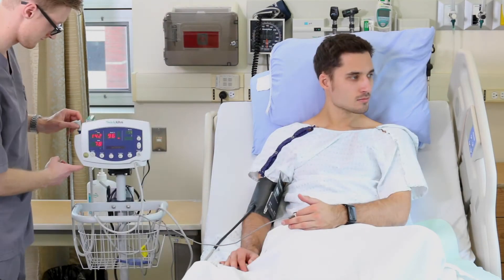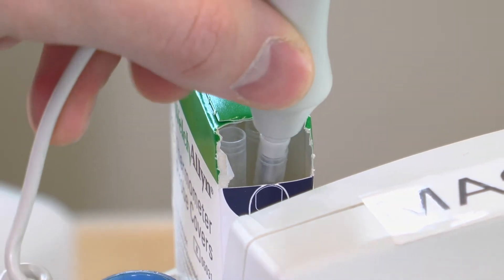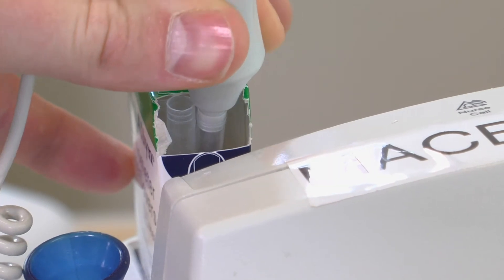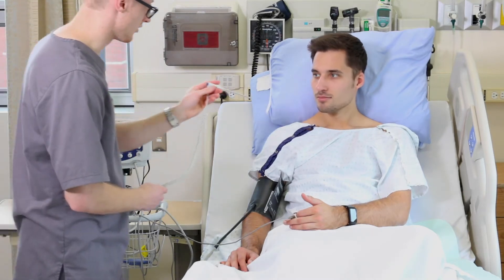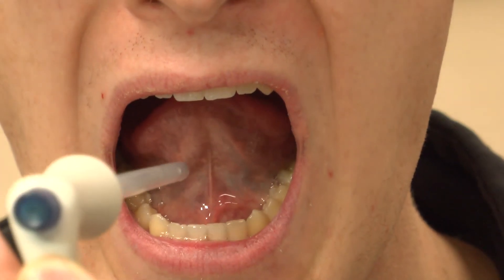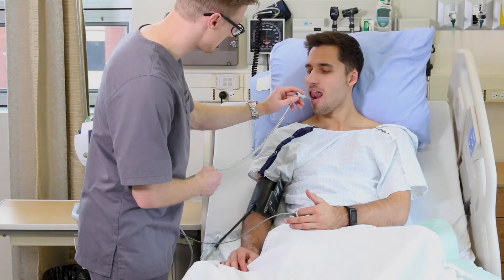To obtain temperature, take the temperature metal probe and firmly insert it into a plastic sleeve. Then insert the probe under and at the back of the patient's tongue on either side of their mouth. Have them rest their tongue on the probe and close their mouth.